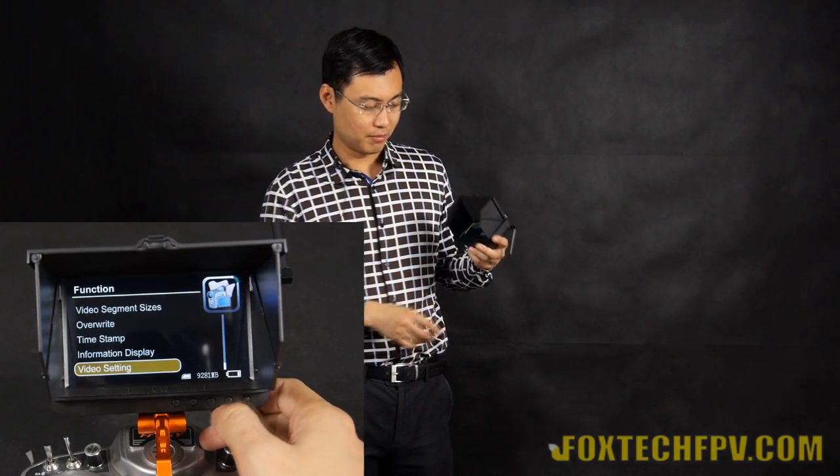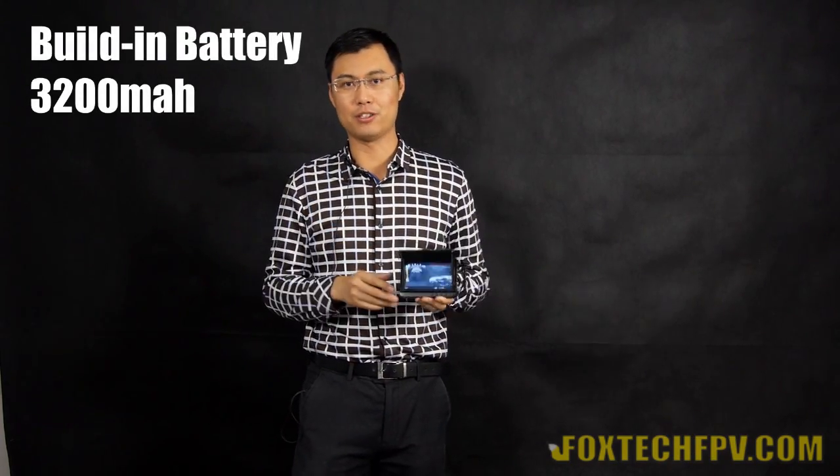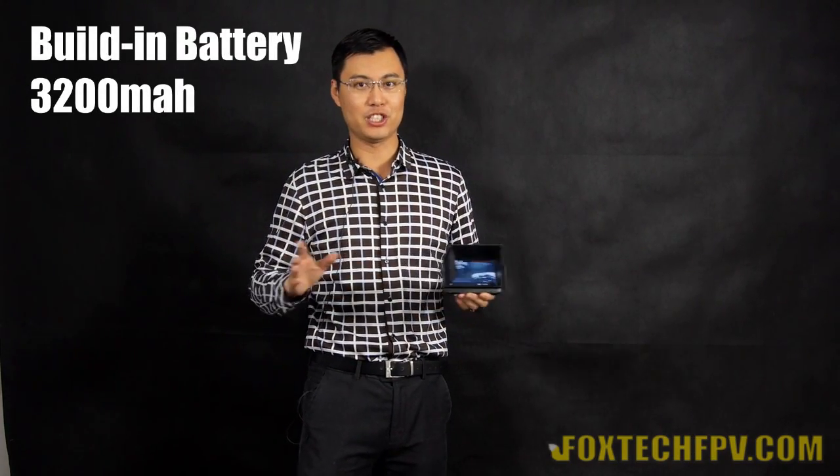And also here is a recording button. You can just record a wireless video on this small DVR. There's no external power supply needed — the battery is built inside. The built-in battery can make this DVR work for two hours, which is quite enough with a fully charged battery.